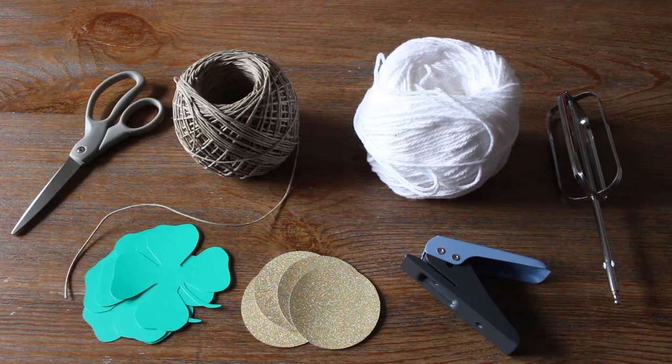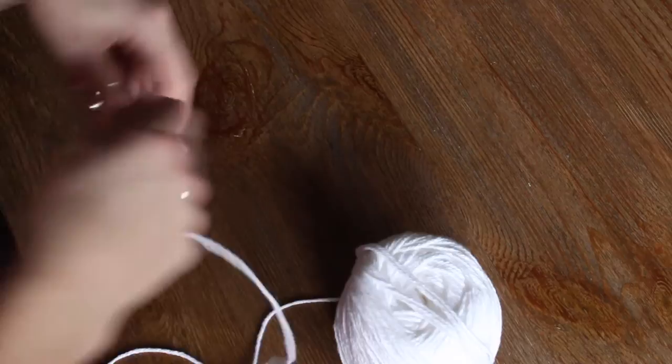First, cut the string to your desired length. Then make the yarn pom-poms. You can click on the link to see how to make them.